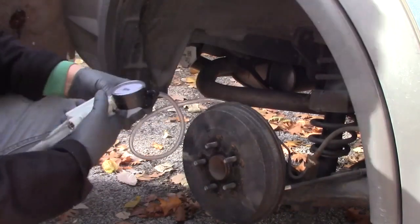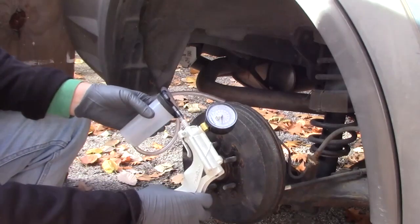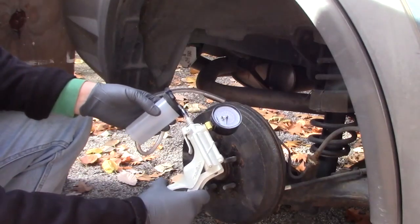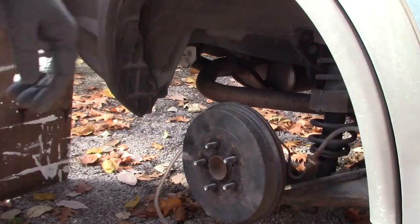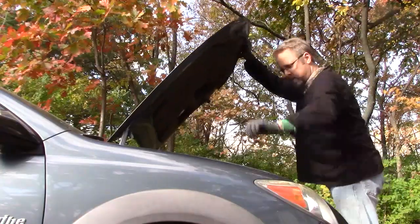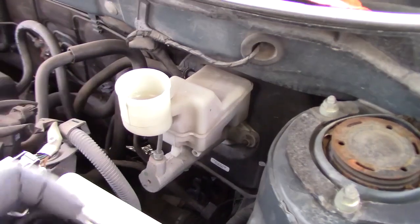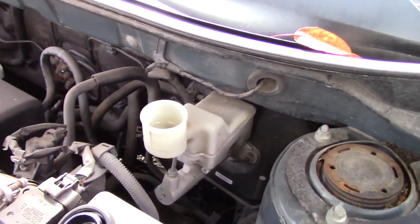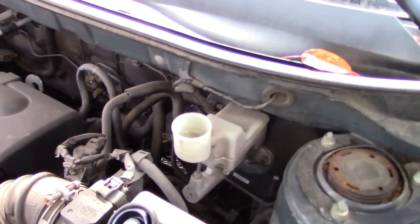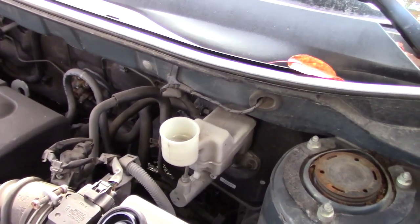I have the pump all ready to go and we can begin the bleeding process, but first let's check the fluid level in the brake master cylinder before we do anything. You never want the master cylinder running dry of brake fluid — that's a definite no-no. When you're bleeding or flushing the brakes, keep the fluid level topped off, otherwise you're going to start sucking air into the system.